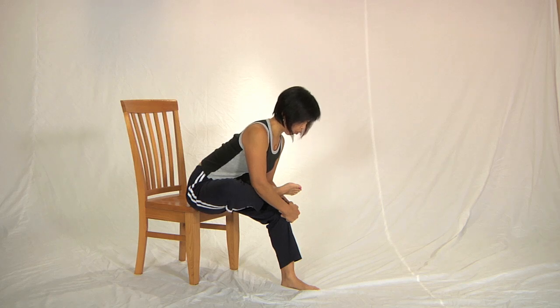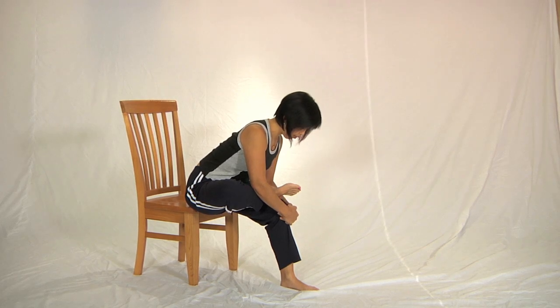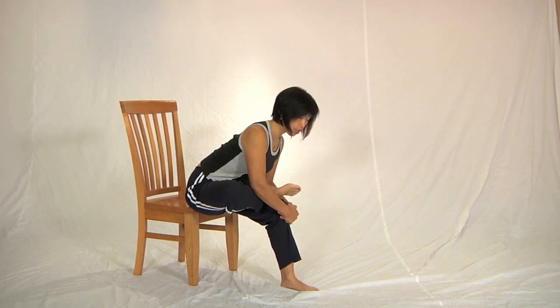Five, four, three, two, one. Relax, take a breath, lean further forward and restretch.